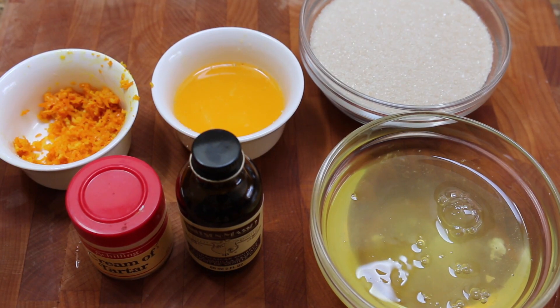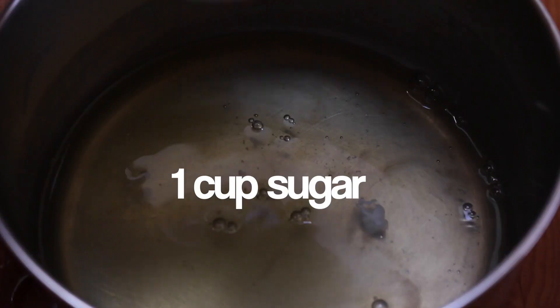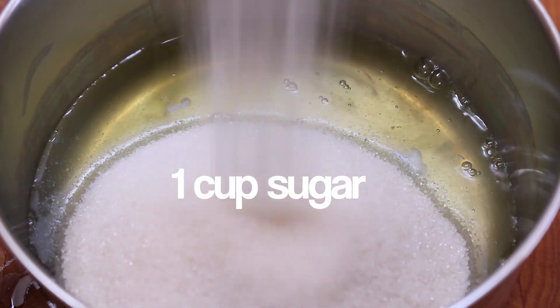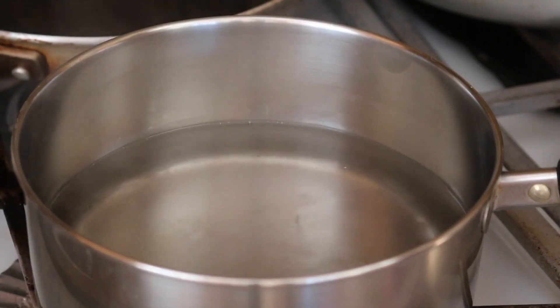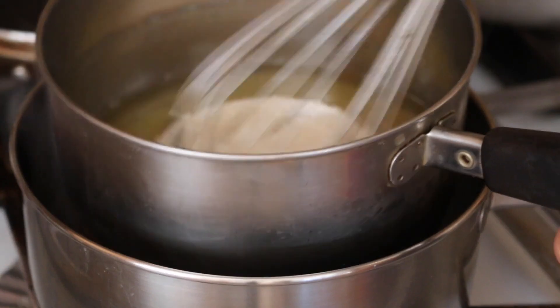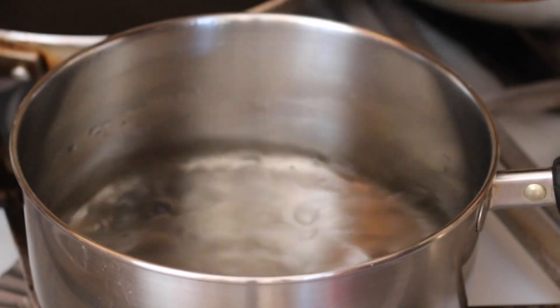Now to top the cupcakes, we're going to make a meringue frosting, which is also known as a seven-minute frosting, which is very good and not too sweet at all. You're going to want to combine egg whites, sugar, and cream of tartar together. Then in a double boiler, go ahead and melt those ingredients together, making sure that the sugar is thoroughly melted and that you cook the egg whites as well.